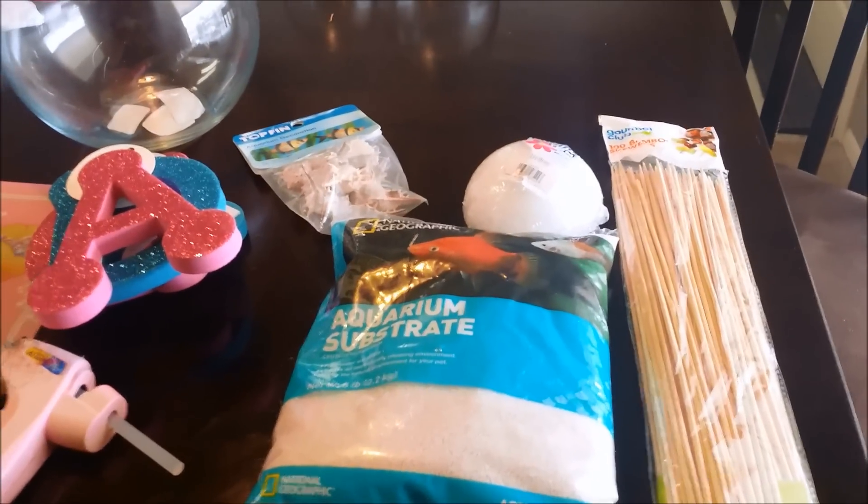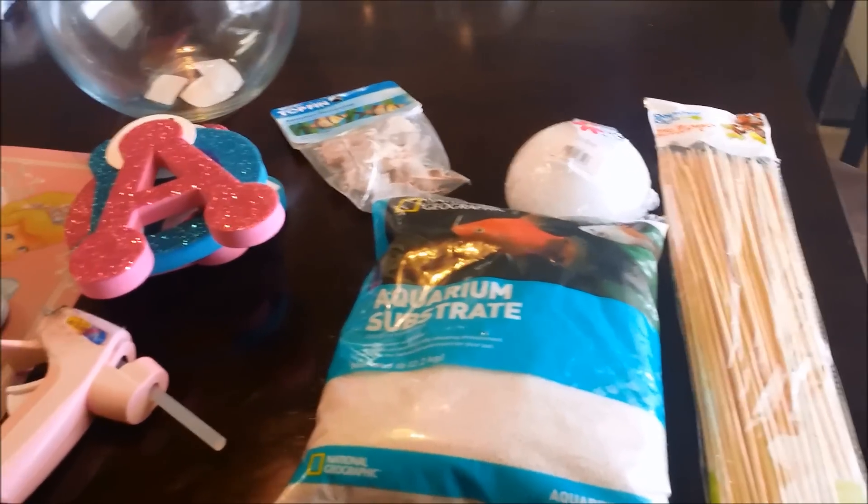Today we're going to be doing a couple of centerpiece DIYs. The first one is for the main table — the bowl I got at Hobby Lobby is the eight-inch bubble bowl. We also have letters to spell out her name, ADDY, some aquarium shell decorations, a four-inch foam half ball, bamboo skewers, sand, and of course a glue gun.